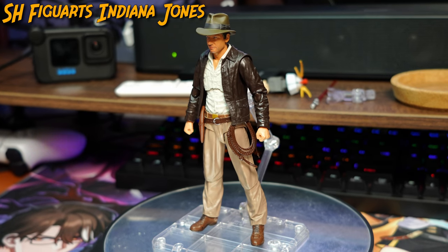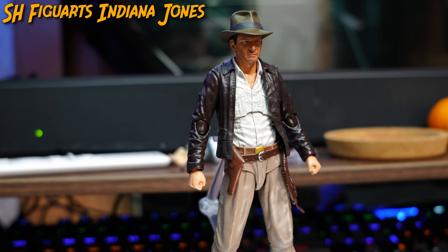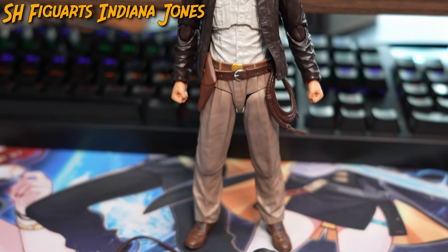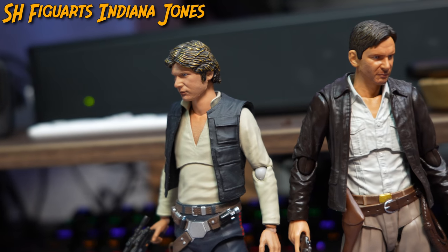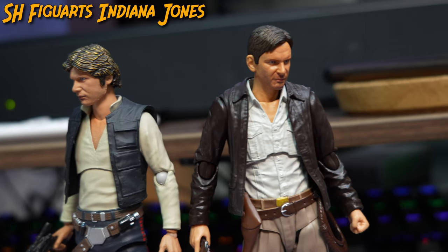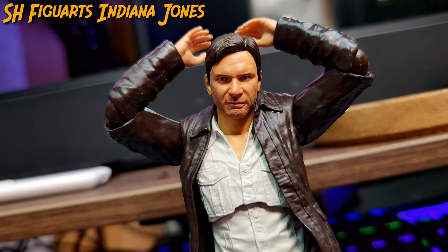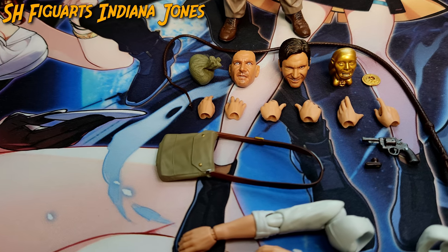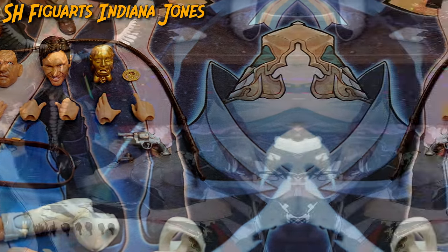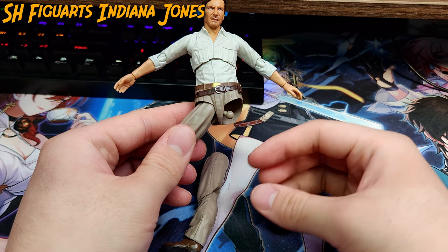So, what is there left to say? The S.H. Figuarts iteration of Indiana Jones is a fantastic addition to the figure line, and one of the year's dark horses as I didn't expect this figure to be released, but was flabbergasted by the amount of quality Indy retained — such as the impressive details embedded on the outfit, Indy's handsome look superbly replicated, the vast amount of accessories hard to witness in modern day figures, and the impressive range of movement.